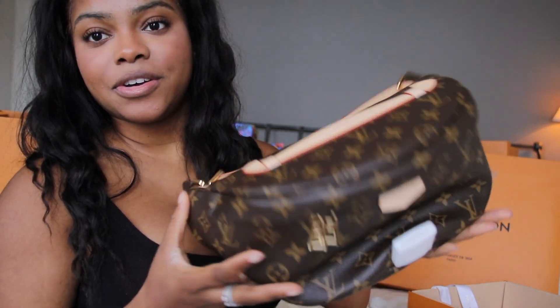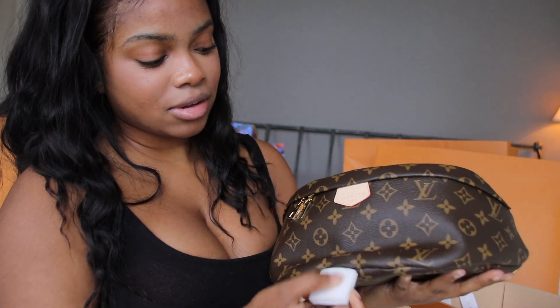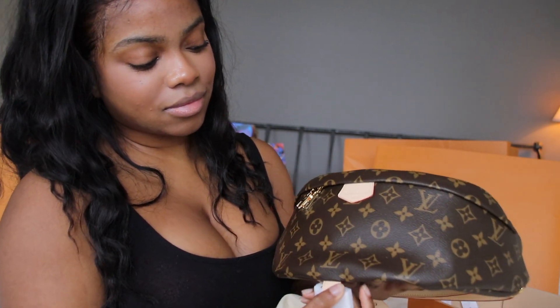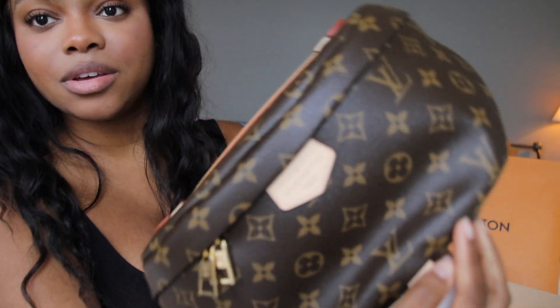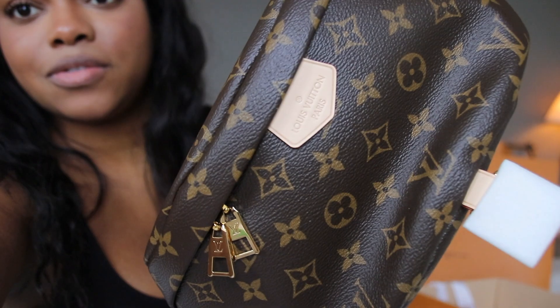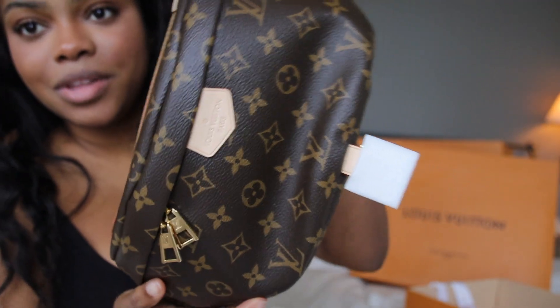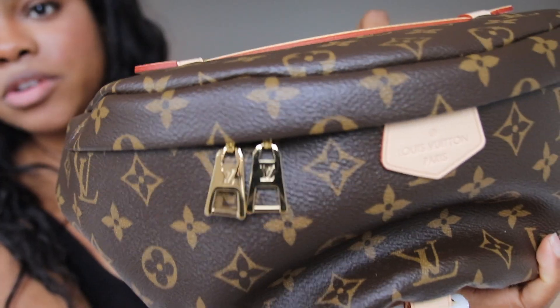Here it is! Let me get it to autofocus for a second — here's the bag. It has a little zipper with LV on it, as always.